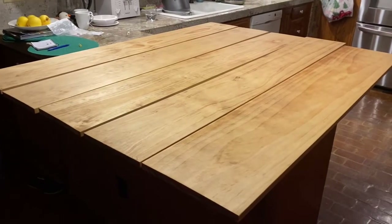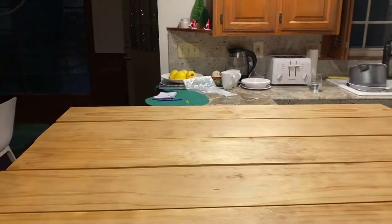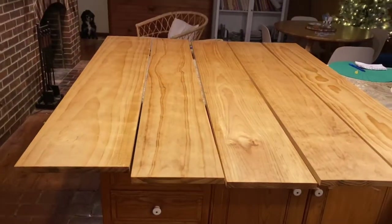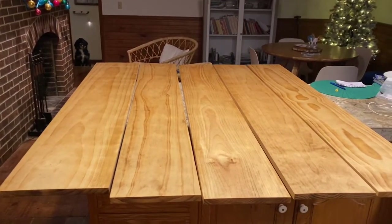Here are some of the shelves he's already stained. It's dark outside and our light is very yellow so it's hard to see — I'll have to show you again in natural light. But I really like the medium walnut color the way it's turning out. It's just a nice medium, neutral color and I think it looks really pretty.